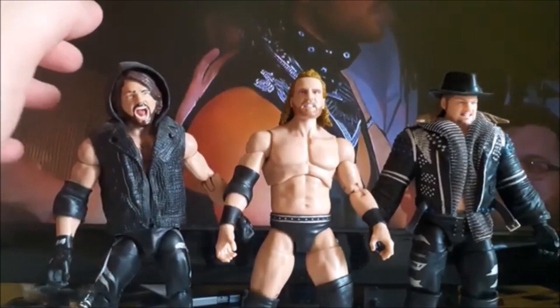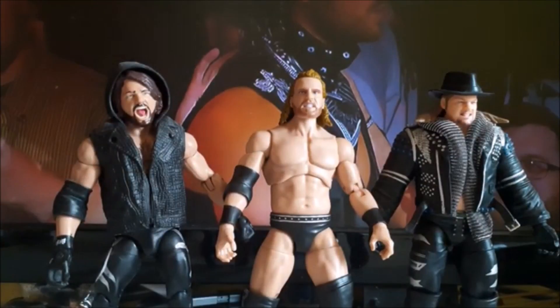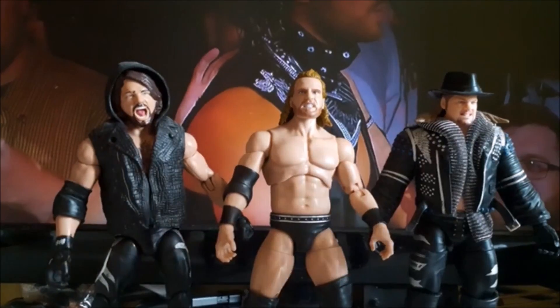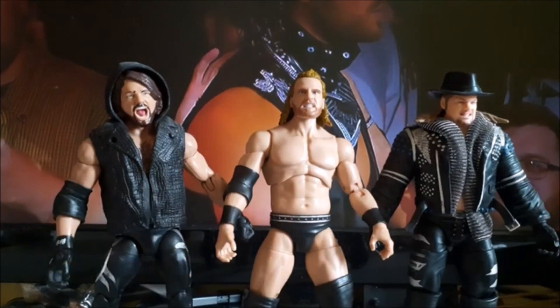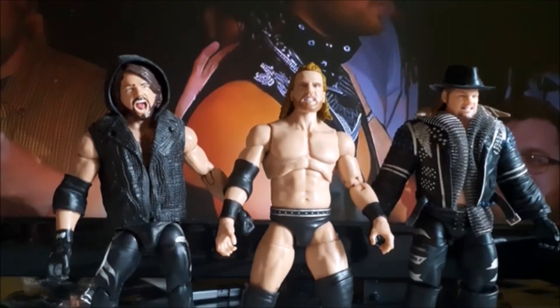Here's how Hangman compares to these figures — really like this Adam Page. I'm a big fan of Hangman so finally happy to add him to the collection. If you enjoyed this video, please hit the like button, subscribe if you haven't already, let me know what you think of this Hangman Page from Series 2 in the comment section below, and I'll see you in the next one.